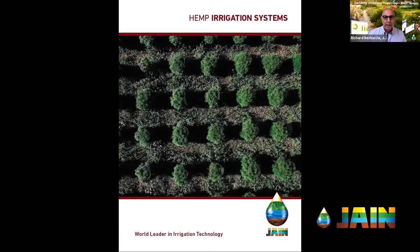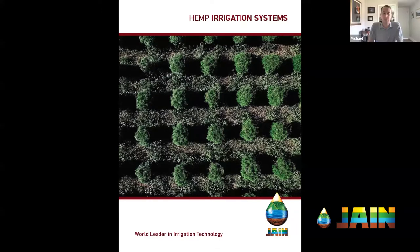One thing that you've done, Michael, and it's been a challenge to get people to understand about hemp irrigation — a few months ago you were generous enough to put together a hemp irrigation system guide. The design is an attempt to help people understand what they need to do to actually grow hemp successfully from an irrigation standpoint.